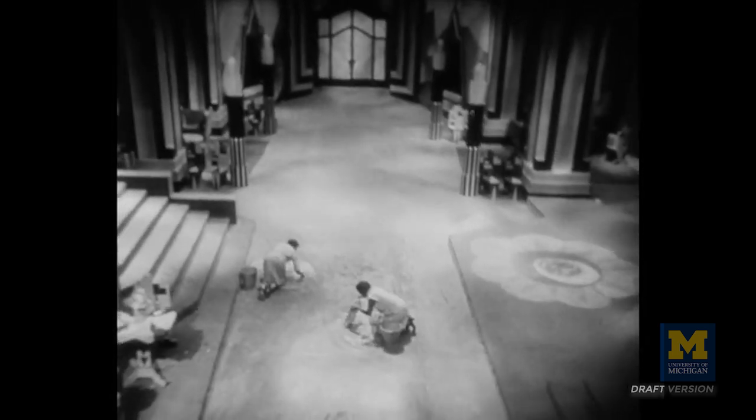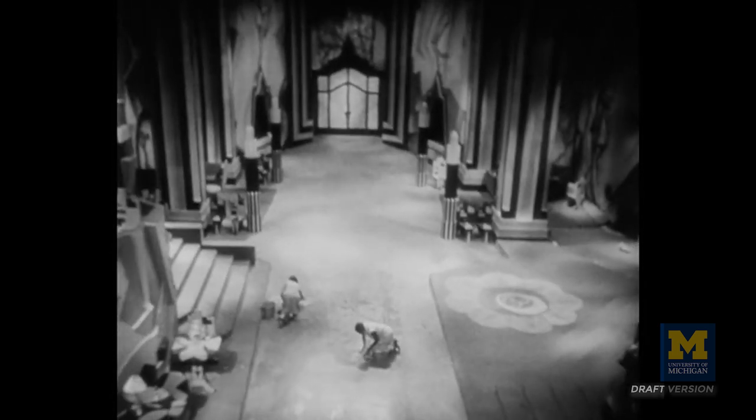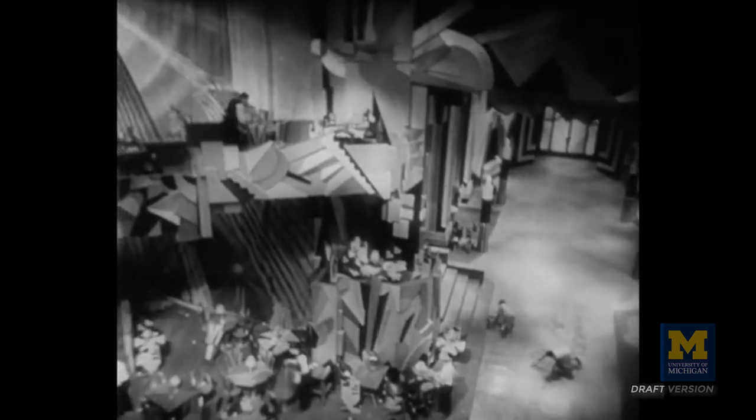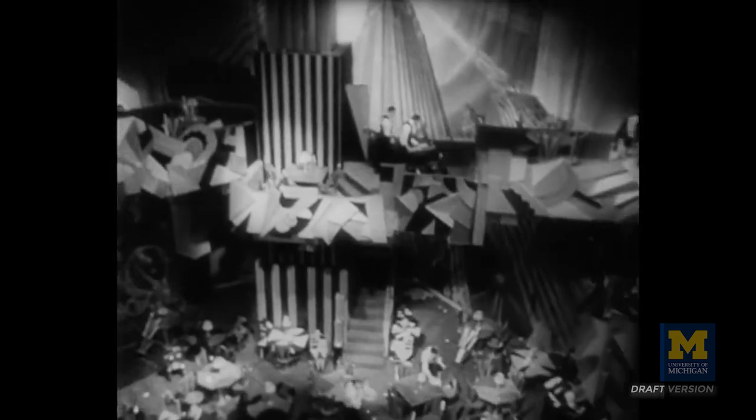When you see something that's a mixture of a pan and a track forward, or it's a high angle over the set or the location — unless it's shot from a building top — it's probably using a crane. My favorite period of the crane shot is actually the 1930s and in France.